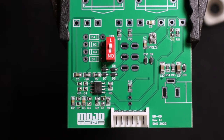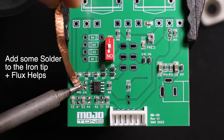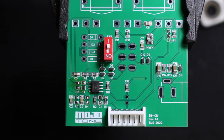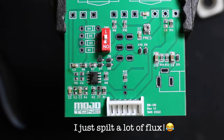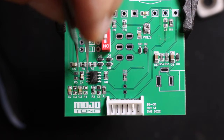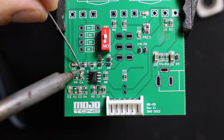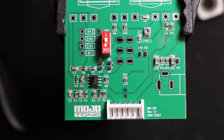First we clean up the pads using desoldering braid. You just put heat on the braid and it sucks the solder up. Then to install the new component, apply a little bit of flux, get your component and position it, push on one side, then do the same on the other side — and that's it. I normally just do a little touch again on each side. That's how you solder it back on.